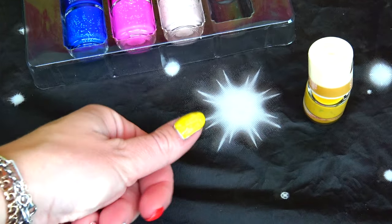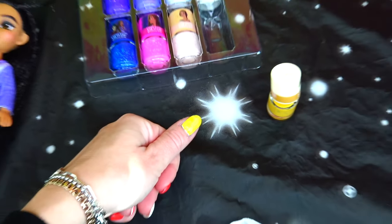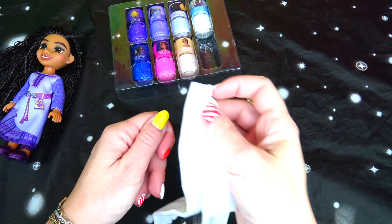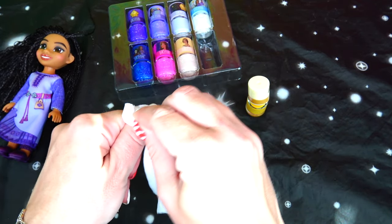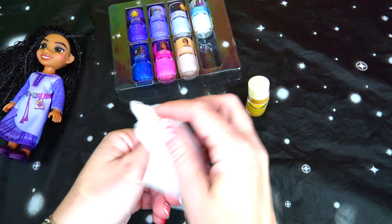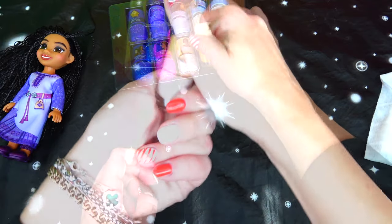You can see the glitter — it may not show up on camera but I can see it. It's already starting to dry, so it dries pretty fast. It does smell like mango but also like nail polish.